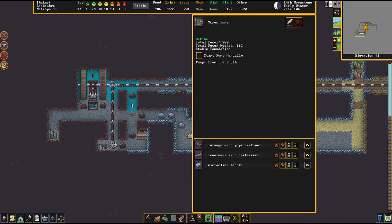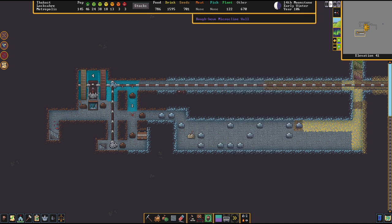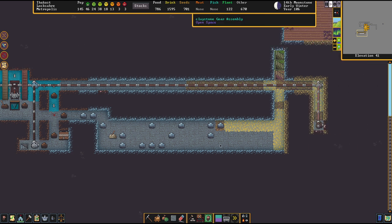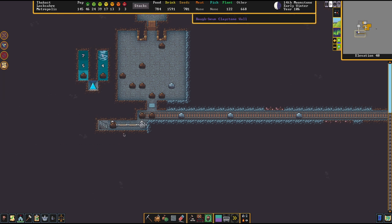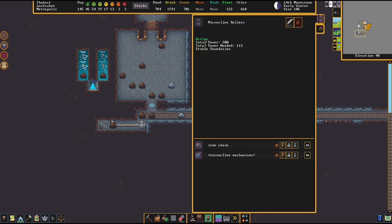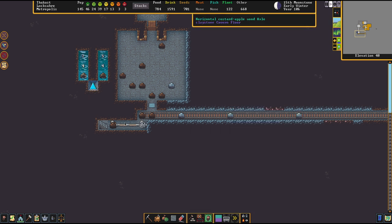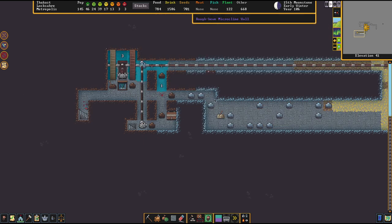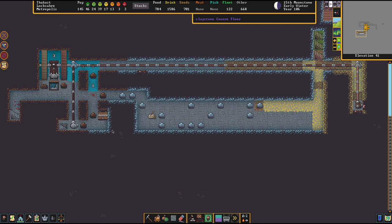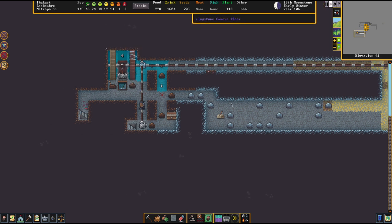This system does require a fair amount of power because of the very long power transmission. You basically have to power both the end and the beginning of your train track for the whole thing to work. When you click the rollers, you can check if they are powered or not — it's pretty easy to discern if the axles are running. So the only thing we now need to do is wait until the minecart has been dumped there.